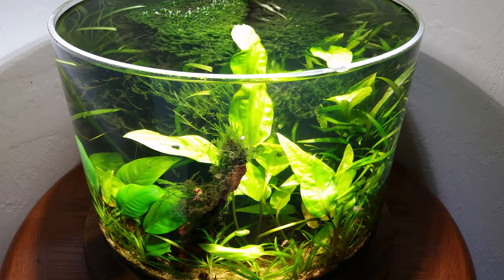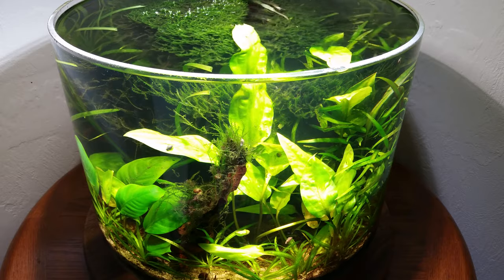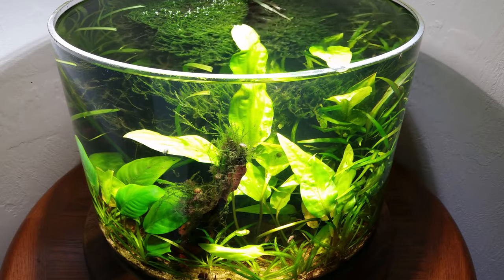This is indeed the original jungle jar, which you may recognize from previous videos. It's a Pyrex glass cylinder that measures about 30 centimeters high by about 40 centimeters in diameter. Unfortunately, there are no such equivalents available, used or new — this one's about 40 years old.